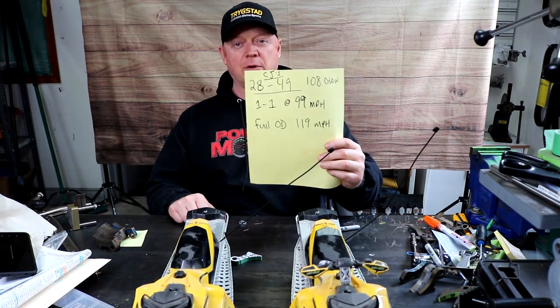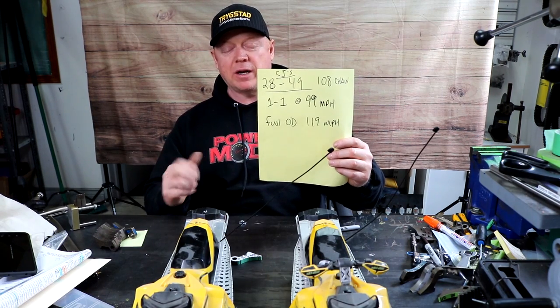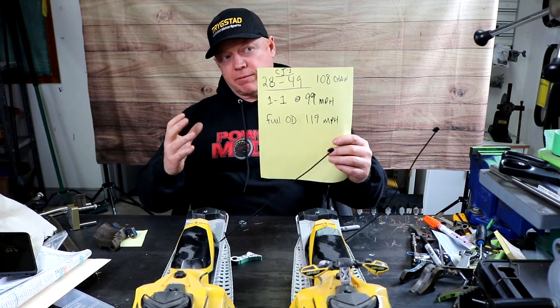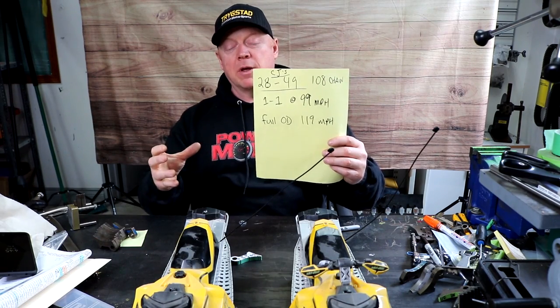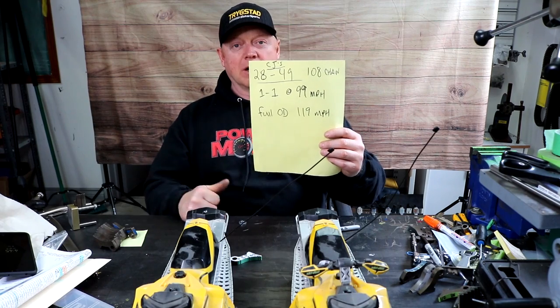CJ's gearing is 28/49. He wants - he thinks a winning mile an hour is going to be 99. He's somewhere in the range of 98, 97 and three quarter miles an hour, because of estimate of how much faster those guys are going by him - like by a hood length, or maybe bumper to bumper. And the full shift overdrive is 119 miles an hour.